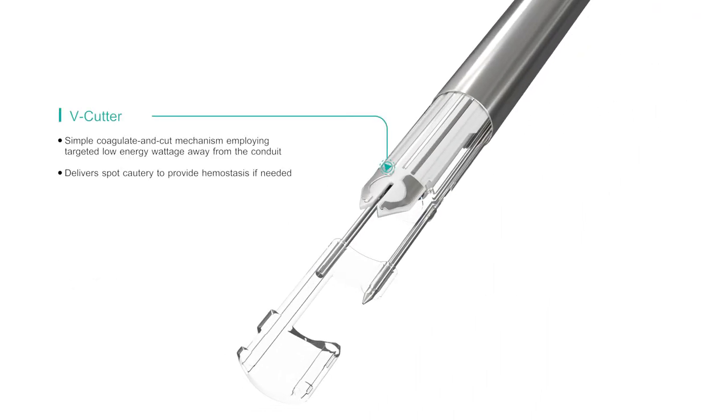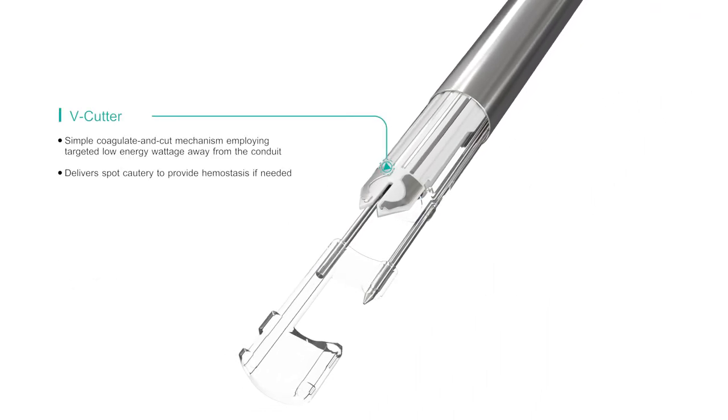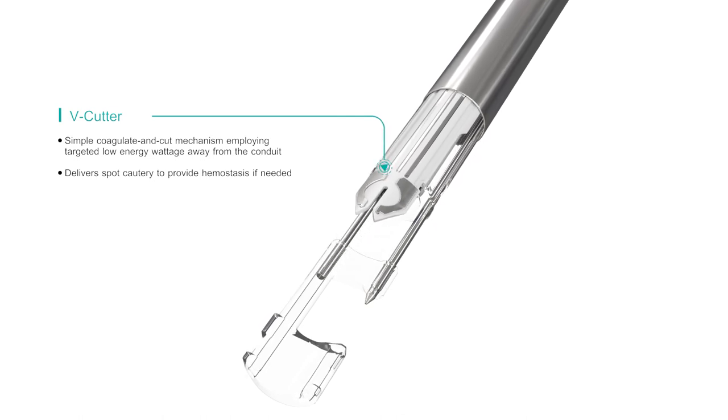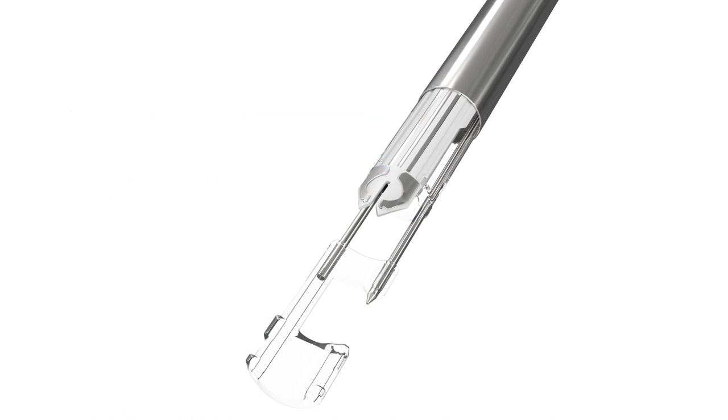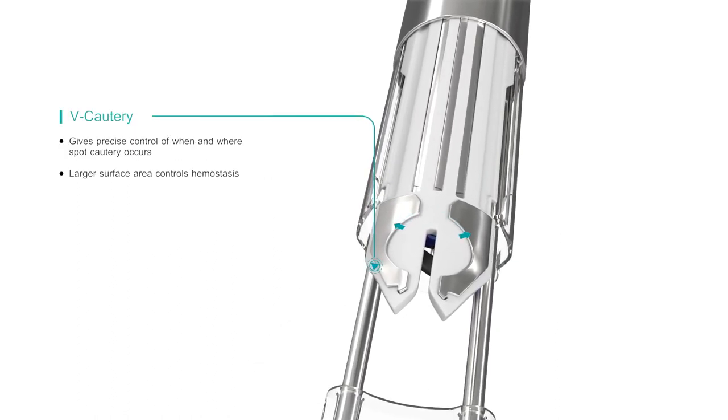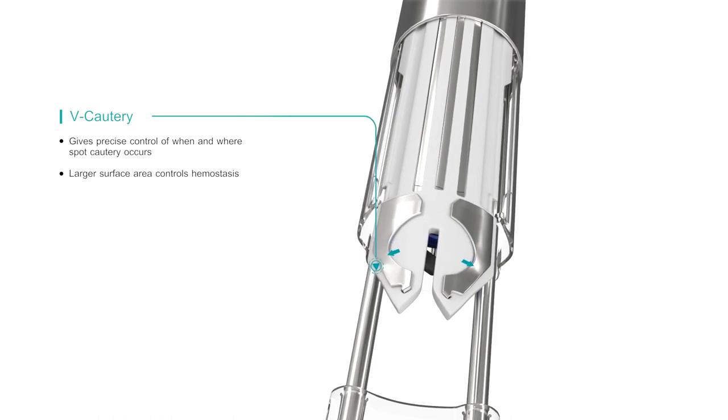The V cutter on the VirtuOSAF Plus System's harvester simultaneously seals and cuts the branches near the tunnel wall while directing energy away from the main conduit. The V cautery gives precise control of when and where the spot cautery is applied.